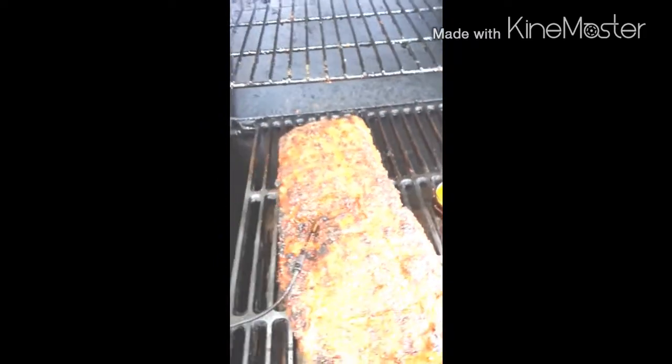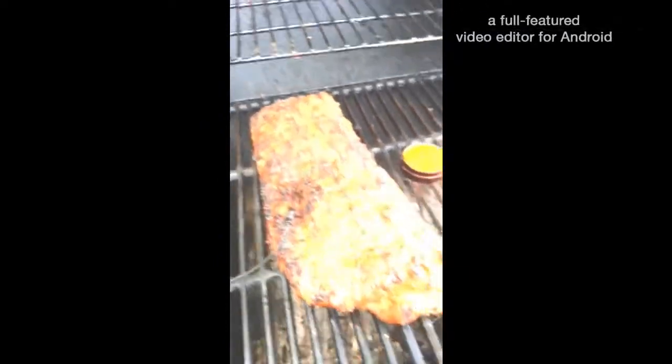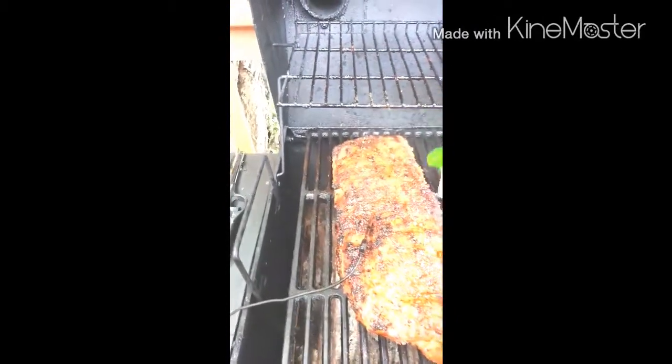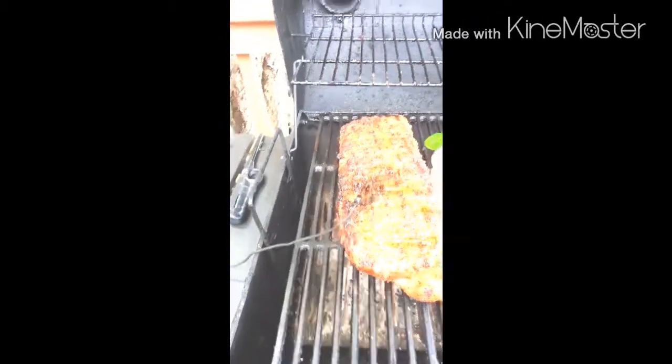This will give a slow, even smoke in the meat, nothing overpowering or bitter. Now we're going to spray it with a little bit of a concoction I made with some root beer and water. This will add moisture to the surface area as well as a little bit of sweetness to balance out the smoke.